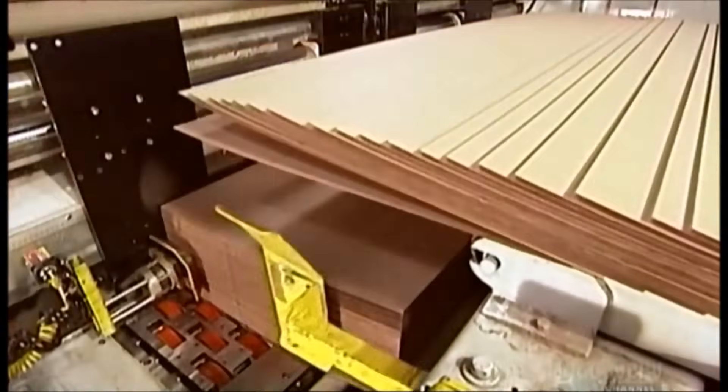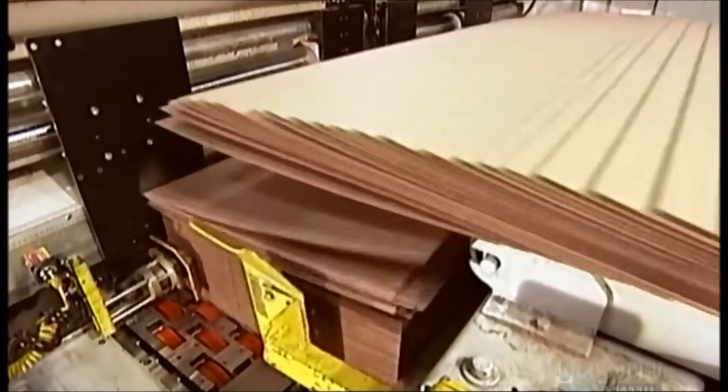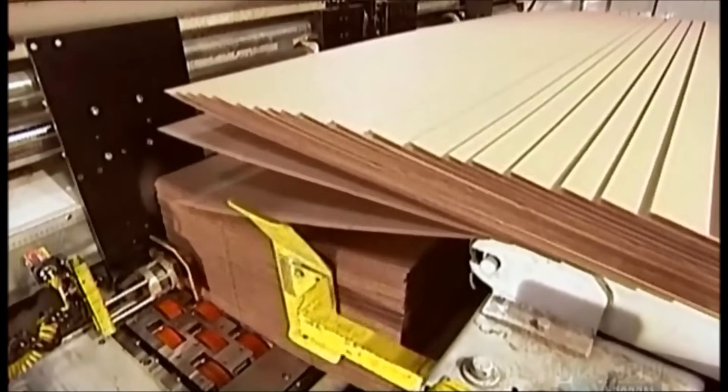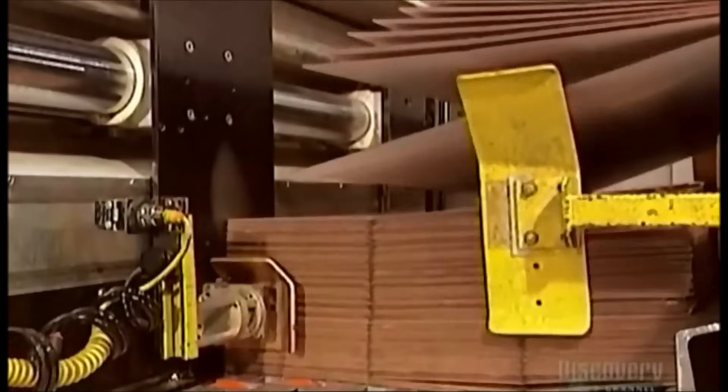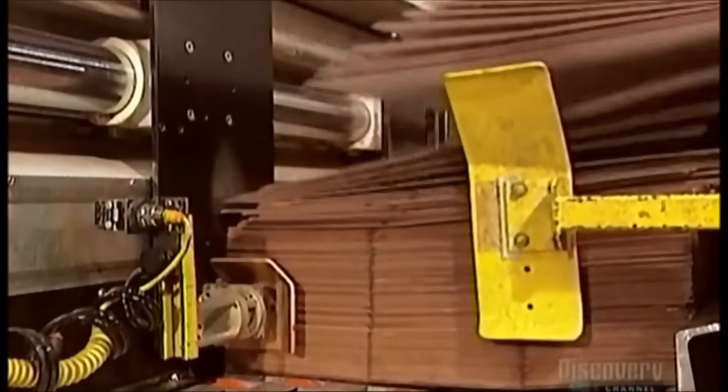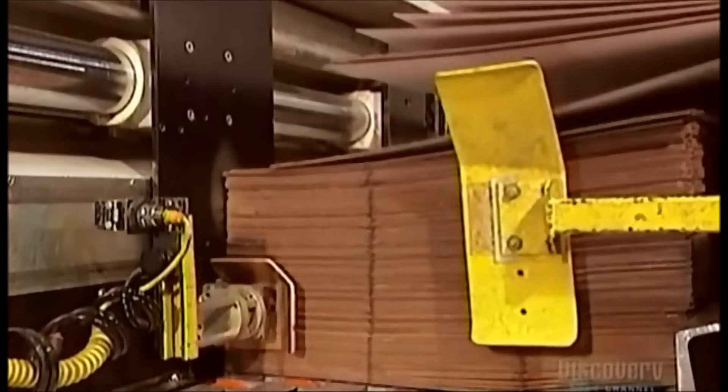The next machine stacks the boards into piles of between 25 and 80 depending on their thickness. This machine also feeds one board at a time to the upcoming equipment at lightning speed — at a rate of up to 8,000 boards per hour.